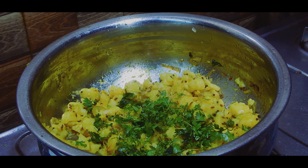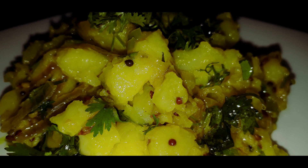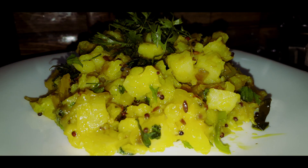This potato bhaji can also be used as a filling for dosa or even as a filling for samosas, and this recipe is diet-friendly. If you have any questions or suggestions, you can comment below. Till then, I will see you next time in my next video.